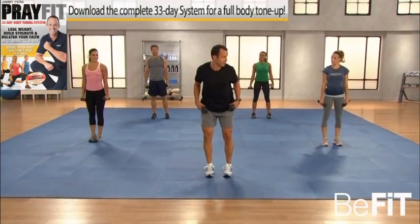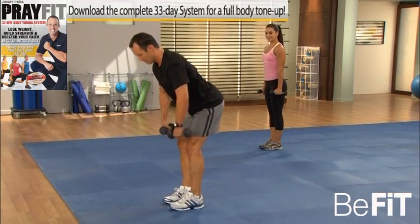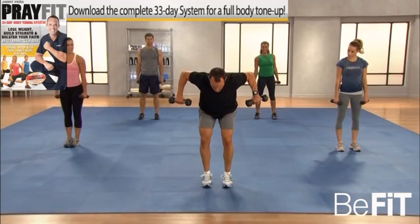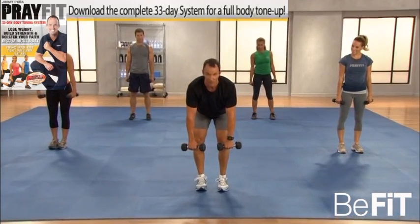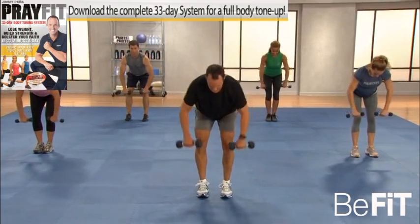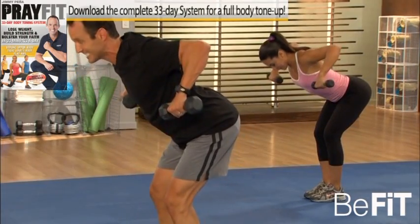Here's how it works: feet hip width apart, chest is always up, abs in tight, butt out. You're going to bend over, hands in front of you, and row the dumbbells up, just like so, and down. All right everybody, here we go — and row, good, down and row it, good.